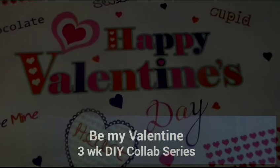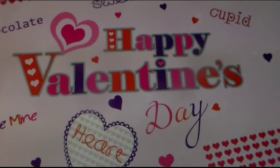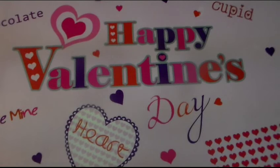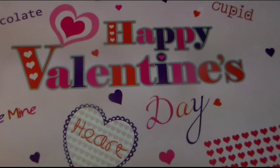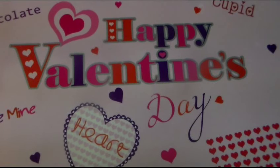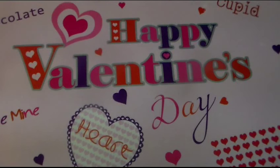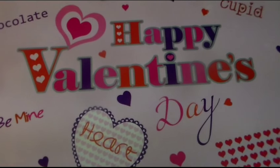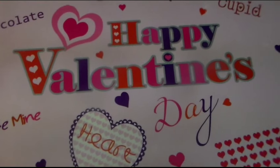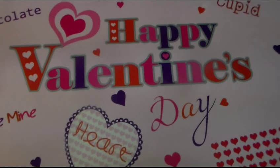Hi everyone, this is Two Huge Transplanted. Today's video is a collaboration video that will take place over the next three weeks, leading up until Valentine's Day. It involves some lovely, awesome ladies — fellow YouTubers who many of you are probably already subscribed to, but there may be a couple that are new to you, so we encourage you to check out their channels in the description box below.